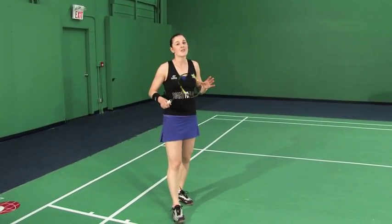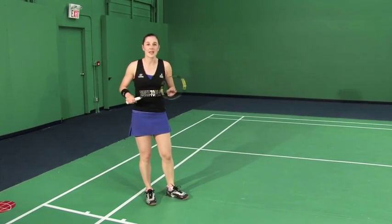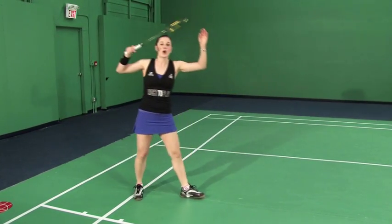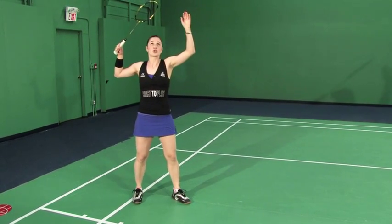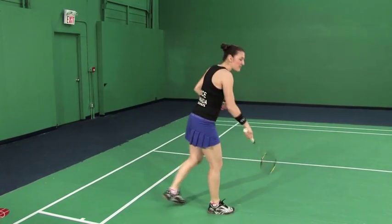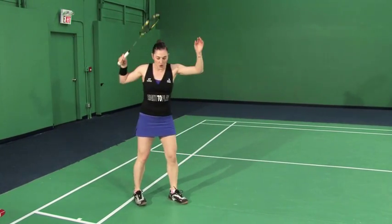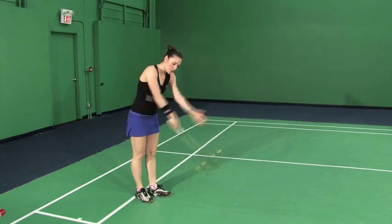Now you may have mastered this already, but just to make sure we've covered all the bases — what this is called is the scissor kick. This is when we transfer our weight from the back foot onto the front foot. It's called the scissor kick because you'll notice that my legs scissor past one another like a scissor motion.